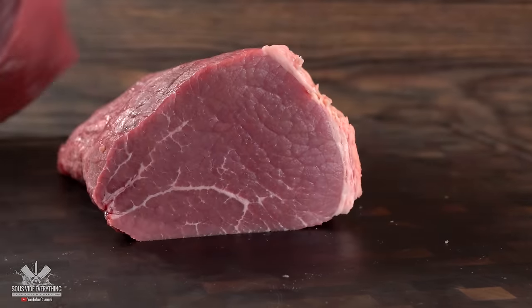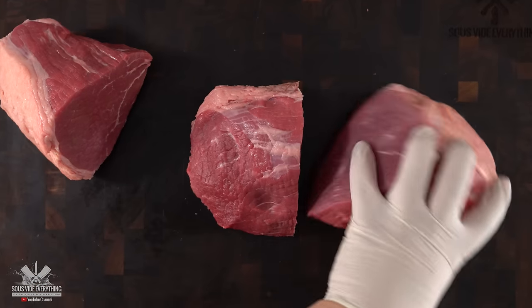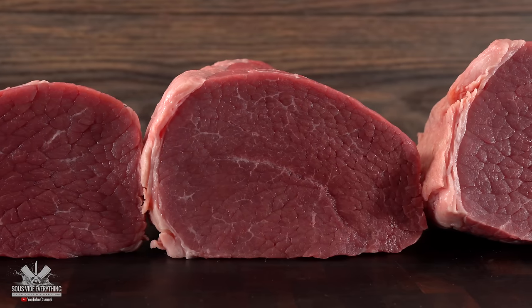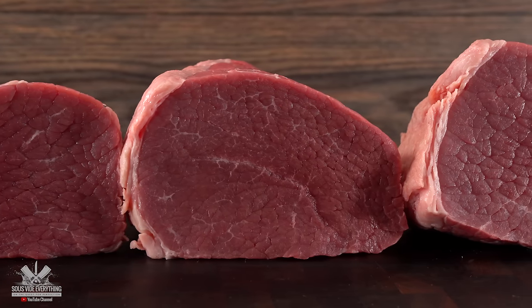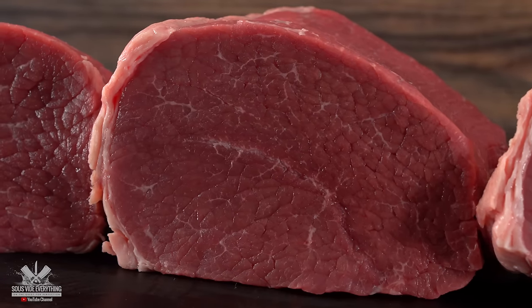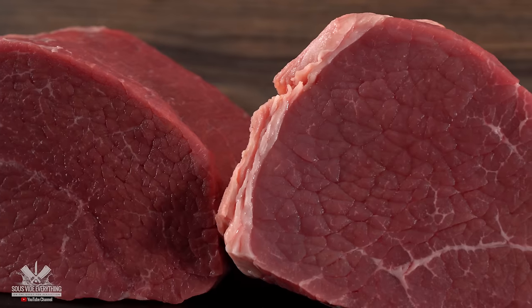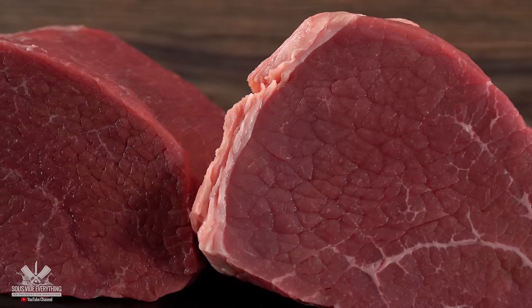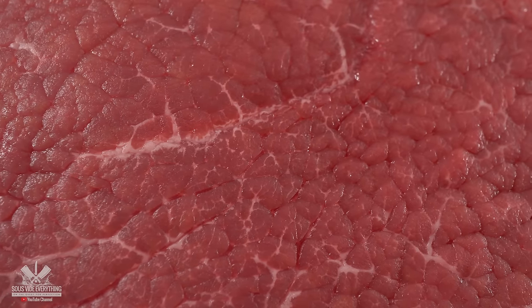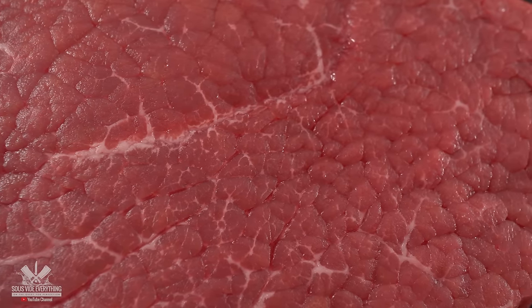The next step is to cut it into three different pieces. I want to test how long it will take to make it as tender as a filet mignon. I'm going to cook every single one of them at the exact same temperature — the only difference will be time. Remember, sous vide works with temperature and time. Whatever temperature you choose, it will never change, and the longer you leave it, the more tender it will be. From the looks of these fibers, it definitely needs some time — this is not tender.